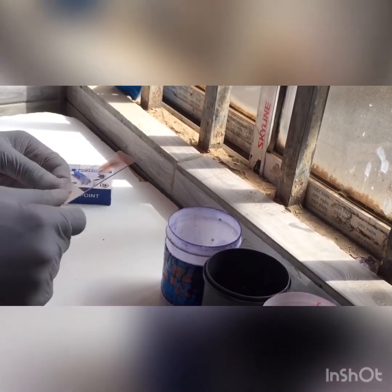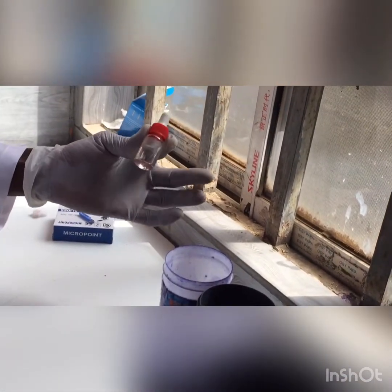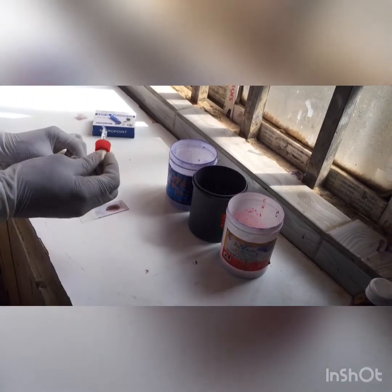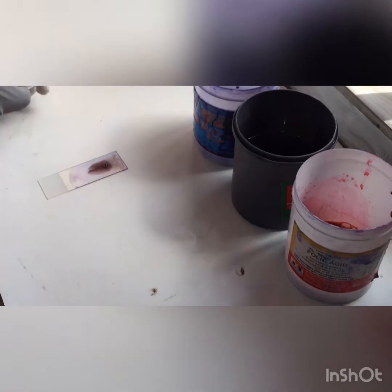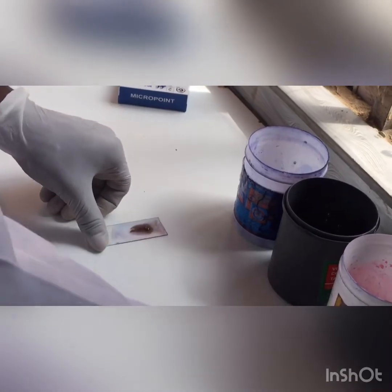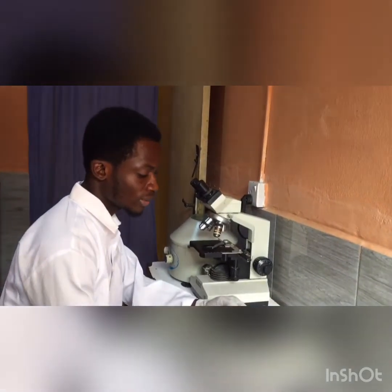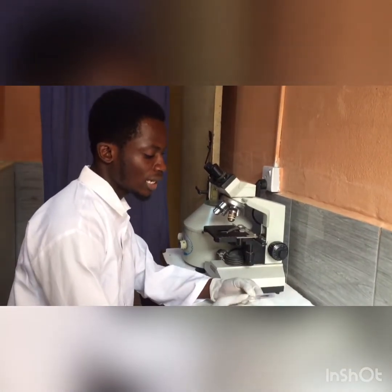Now I'm going to use my oil immersion — just a drop of the oil immersion. I've had some oil immersion already put in this container. I'm going to take a little drop and place it on the slide. Just a little drop, because if you put too much oil it will cause overflow. So now, after staining my thick blood smear, allowing it to dry, and adding my oil immersion, I'm going to view it using the microscope.